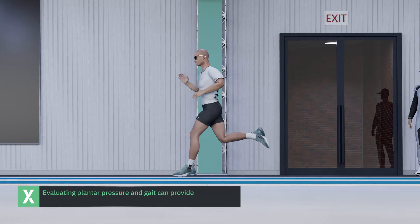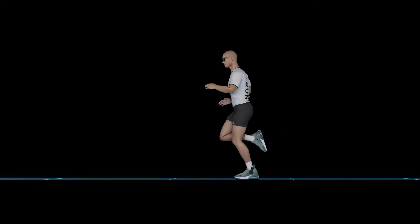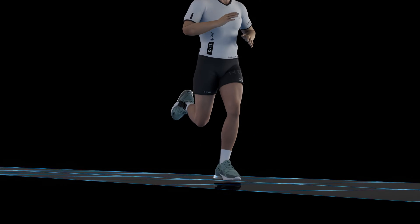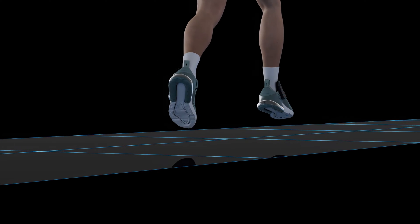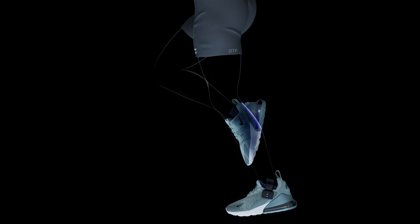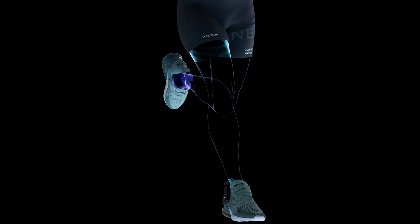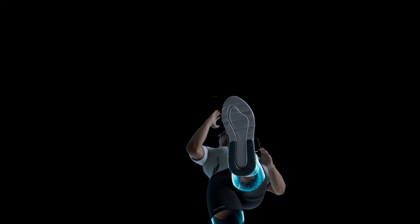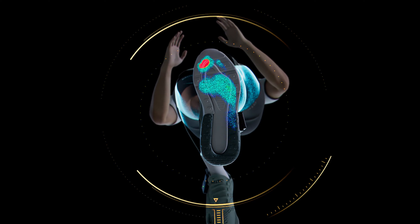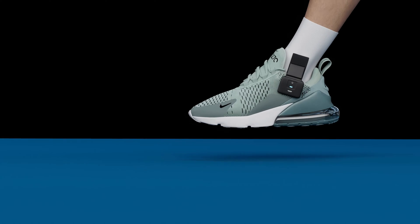Evaluating plantar pressure and gait can provide critical insights into optimizing human performance. Whether you are a coach tracking the body dynamics of an athlete, a clinician trying to improve the foot function and mobility of a patient, or a footwear designer creating the next breakthrough running shoe, you are missing out on crucial information.